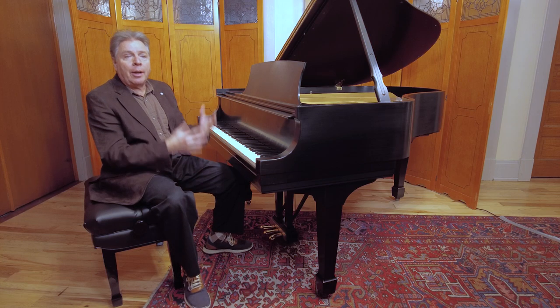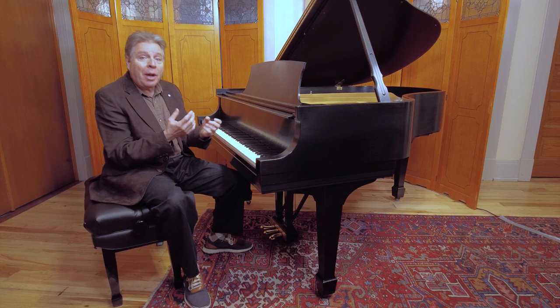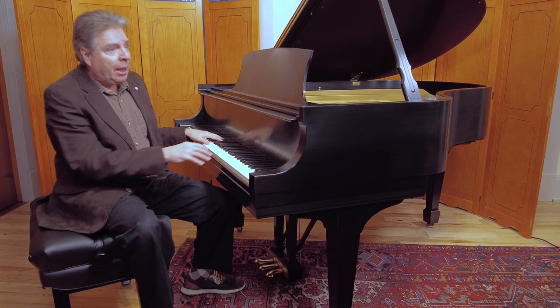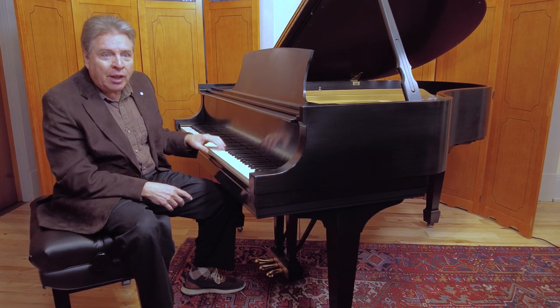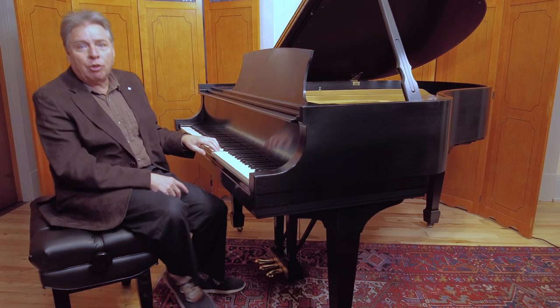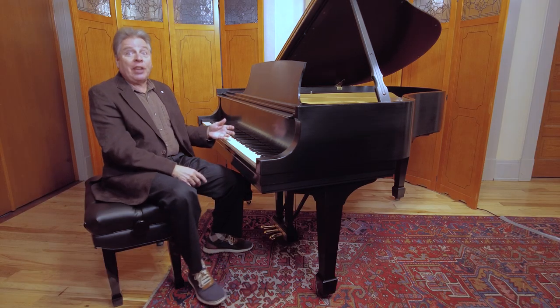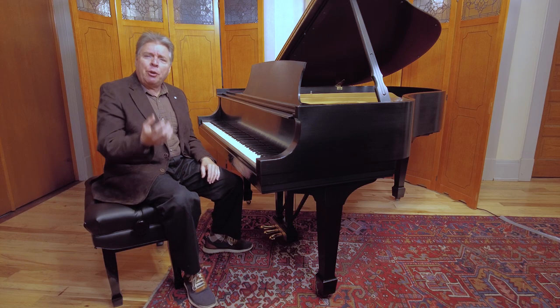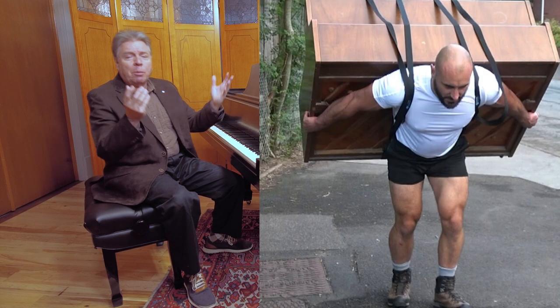If you're practicing all the time on an action that isn't weighted, you're not going to have the strength to play a real piano because it takes more effort. You have to push down about 50, sometimes as much as 60 grams of down weight just to get the key down. So if you have a featherlight action, it's not going to prepare you physiologically — you're not going to develop the muscles for it.